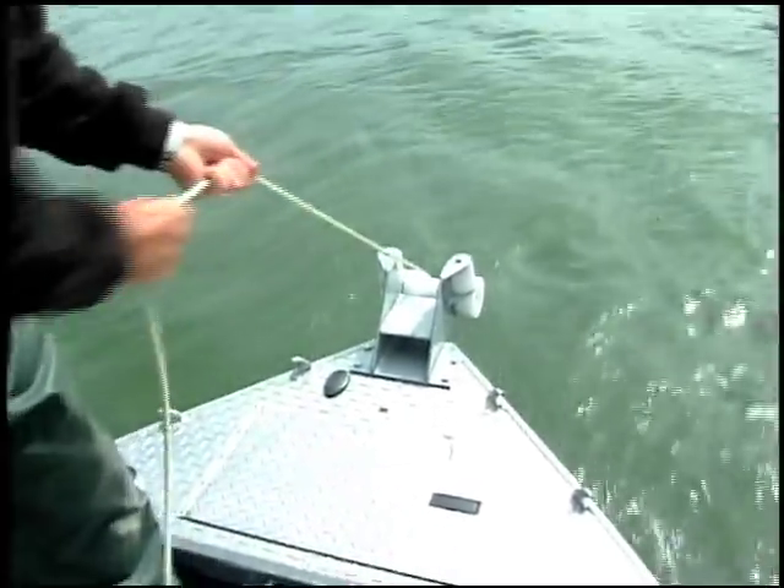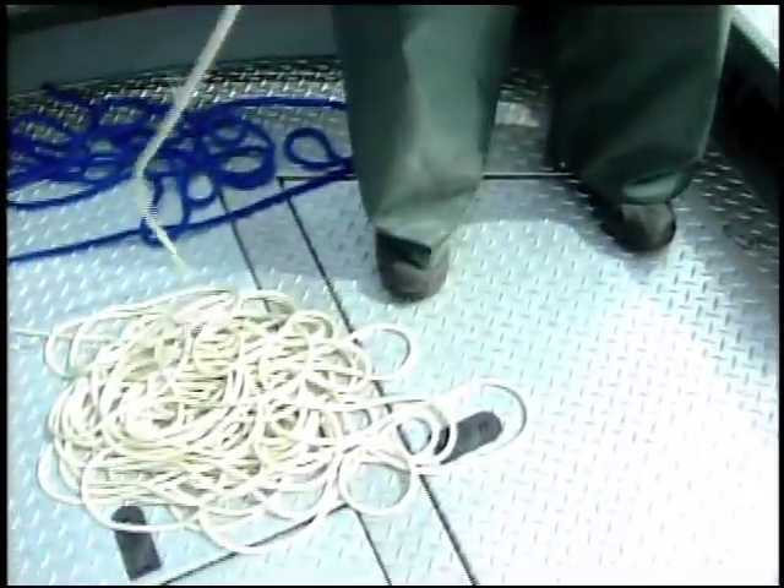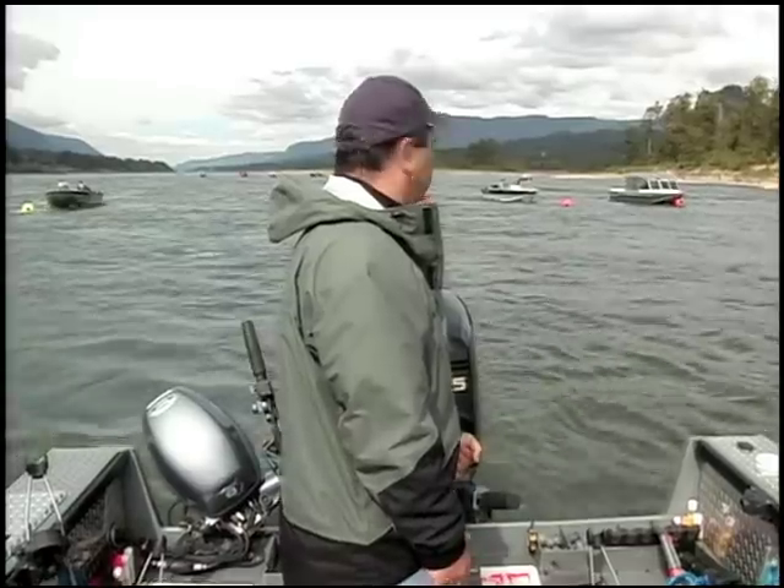This fishing video is designed to show you how to set and pull your anchor and to explain the basic gear and techniques you need to be a successful salmon and steelhead angler in a river.